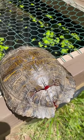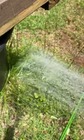Alright, so one of the first things I want to do for this turtle is take some gentle water pressure. We're just going to irrigate out that wound a little bit, just with some gentle water pressure, nothing harsh. I'm just looking to clear out some of the dirt before I disinfect.